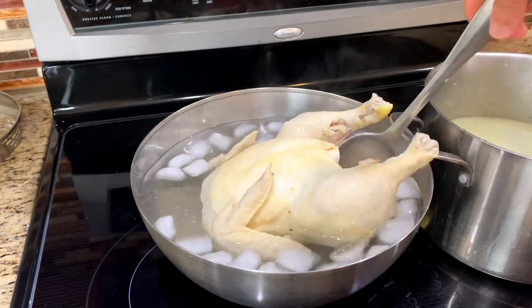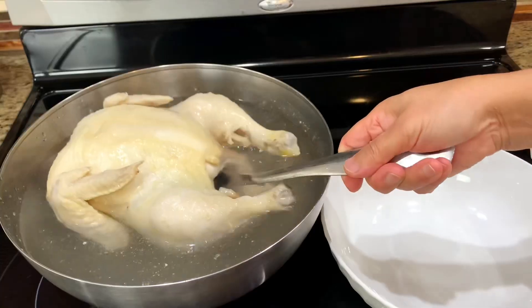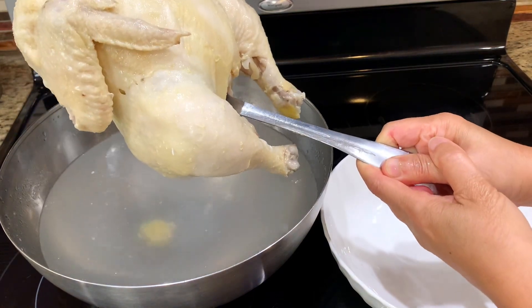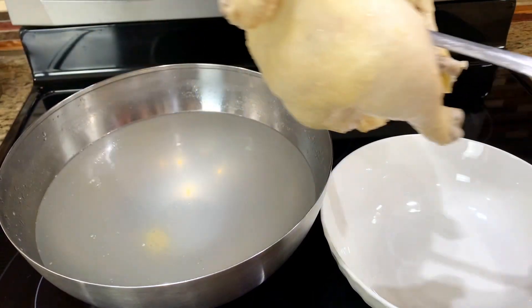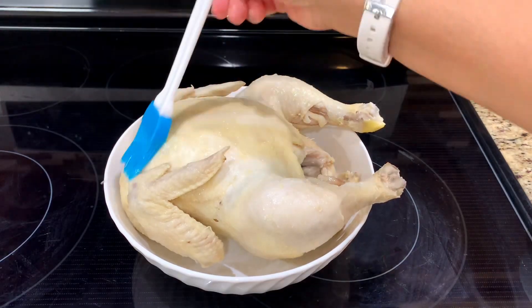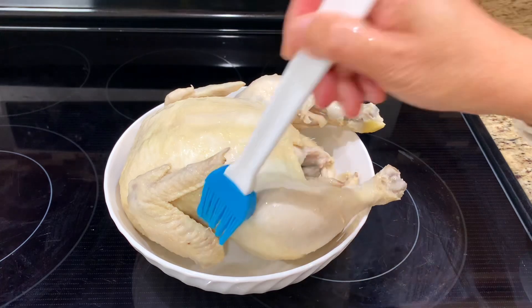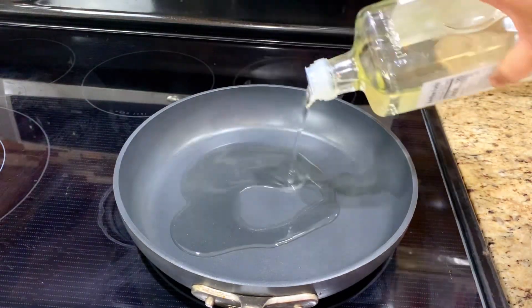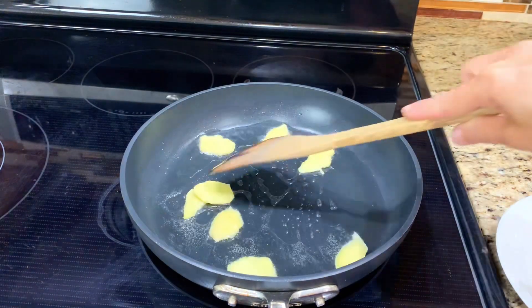This is a technique to stop the cooking and lock in the moisture to keep the chicken juicy. When the chicken is cool, remove it from the water and brush the skin with cooking oil to keep it moist. The last part is cooking the rice — stir-fry ginger on low heat.